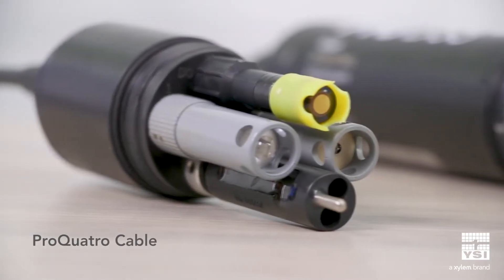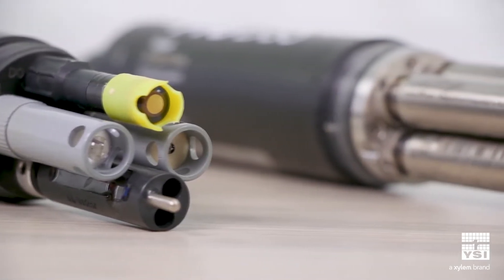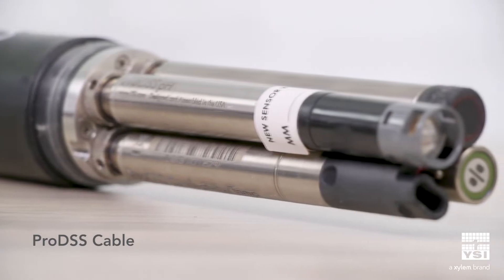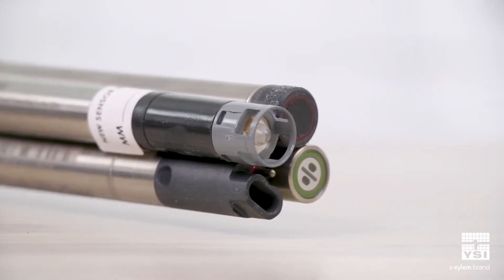The Pro Quattro and Pro DSS are highly customizable with multi-parameter four-port cables in a variety of lengths. The universal sensor ports of the Pro DSS cable accept any combination of digital smart sensors, giving you full control of your measurement options.